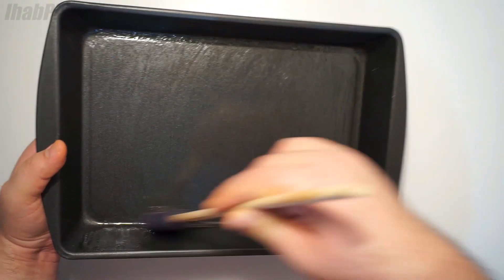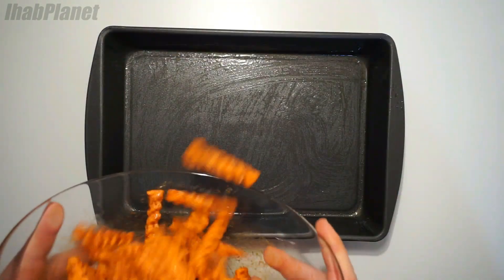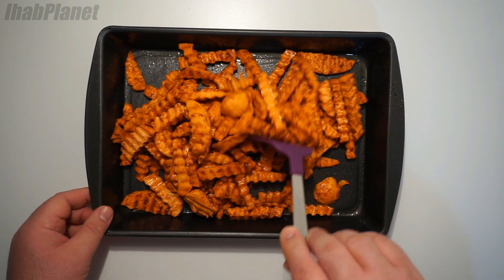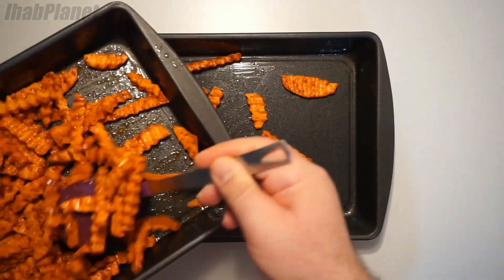And now what you want to do is grab a nice big baking tray, oil it, then just throw all the sweet potato fries in it. Space them properly — I guess I'm gonna use another tray.